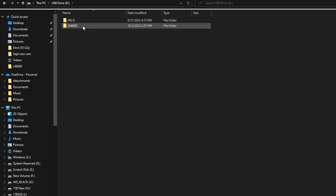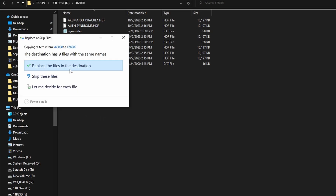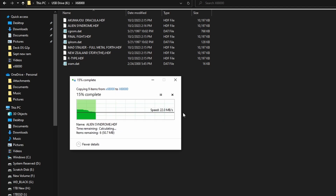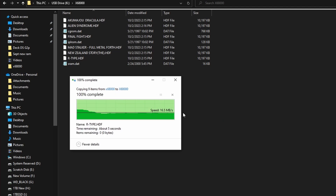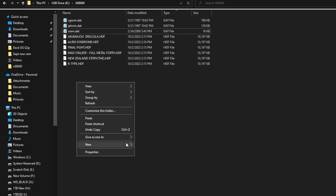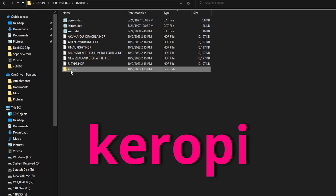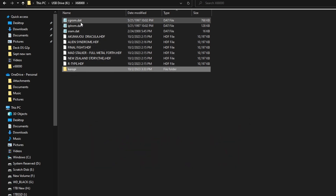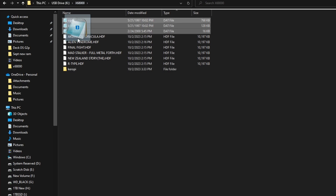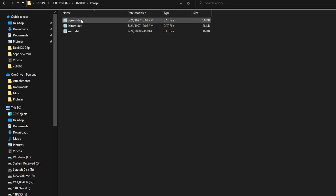I'm going to copy these over to a USB stick — I've already done this before I started the tutorial because it is complicated and I needed to learn the proper methodology myself. On this removable USB drive, I have the three BIOS files we need. Technically one is actually a font file, but it is crucial — it won't work without it. We're going to make a folder here and call it keropi, K-E-R-O-P-I. We need this folder once we get into Steam Deck or else you cannot get the Sharp X68000 to boot. We'll move those three BIOS files into the keropi folder.